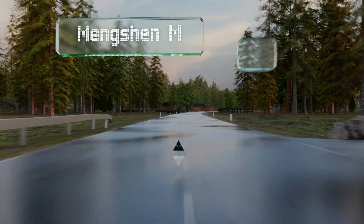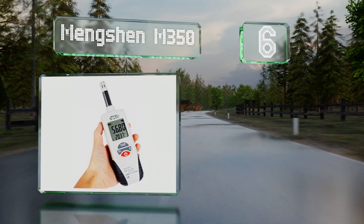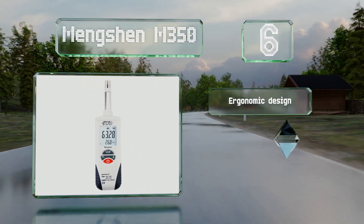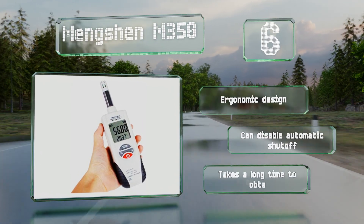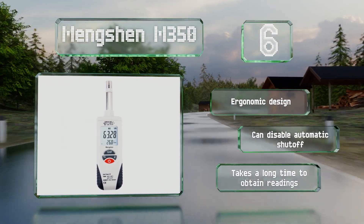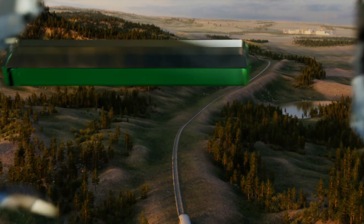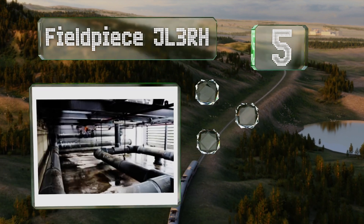Moving up our list at number six, the Mengshen M350 is suitable for more than just HVAC technicians, as it functions admirably in laboratories, greenhouses, and homes. Horticulturalists might be interested, as well as anyone who suffers from skin or respiratory issues. It's an ergonomic design and you can disable its automatic shutoff if required, however it takes a long time to obtain a reading.